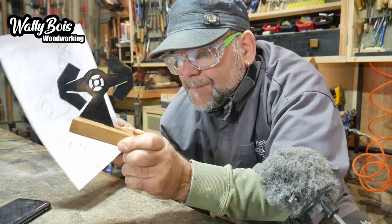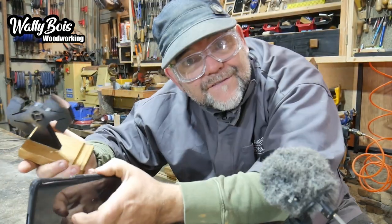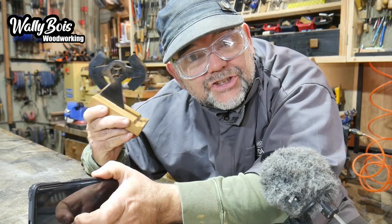So in this video we're going to make one of these phone holders, which you could make for your friends and family. And considering Christmas is just around the corner, what a great gift idea that is too.